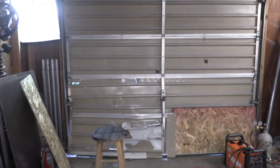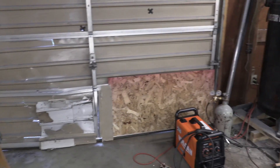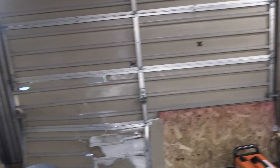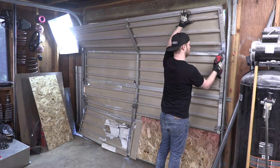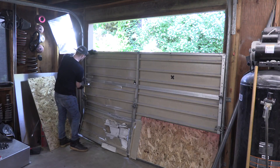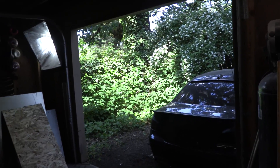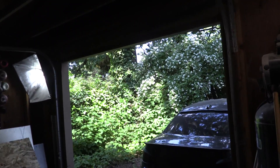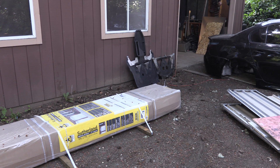Next thing we got to do — B is for Build, garage doors. This old piece of crap's got to go; we've got to install the new one. I'm going to start with a good old-fashioned teardown. I tried to watch a how-to install garage door episode on YouTube, but I fell asleep. I'll try and make mine a little bit more exciting — cue the rock and roll music and pyrotechnics.